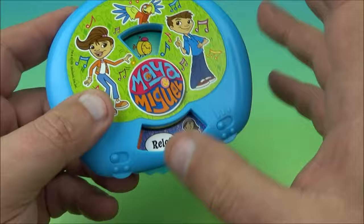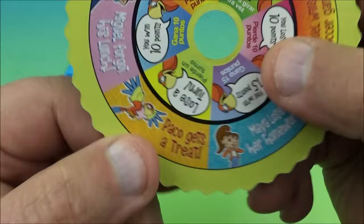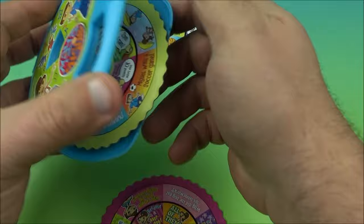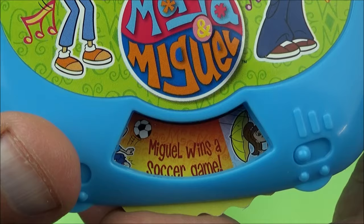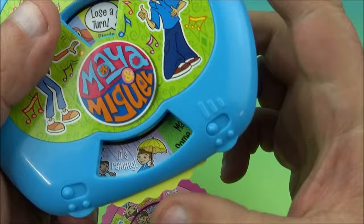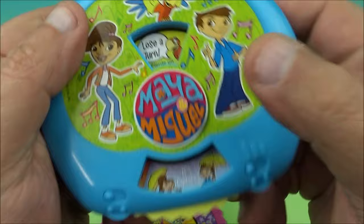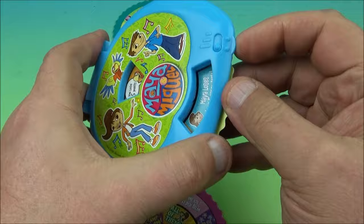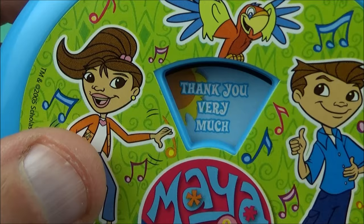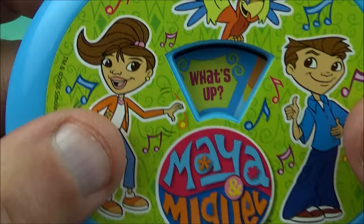And the other two discs — there's Paco. 'Paco gets a treat.' Then 'Miguel wins a soccer game.' Win 10 points. So basically you spin this. It says 'It's raining — lose a turn.' So it's like a luck of the draw game. And flipping to the other side there are translations: 'Mucho gracias' means thank you very much. '¿Qué pasa?' means what's up. And 'Hola' means hello.